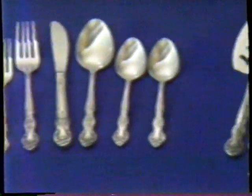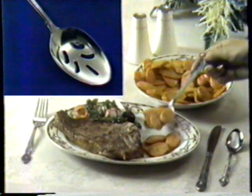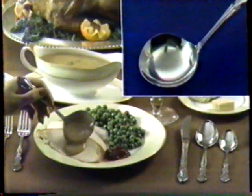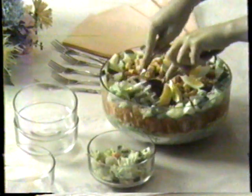Now how much would you pay? Well, you also get this matching Hostess set at no extra cost. That's right — you get this pure serving spoon, this gravy ladle, this meat fork, and this pastry server. They're also great for salads.